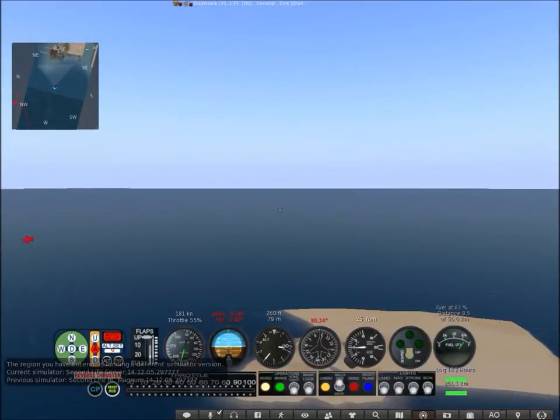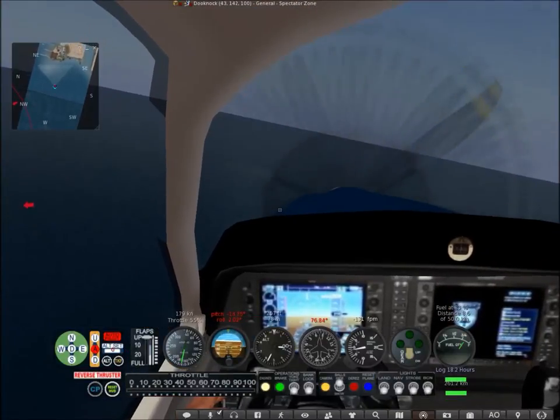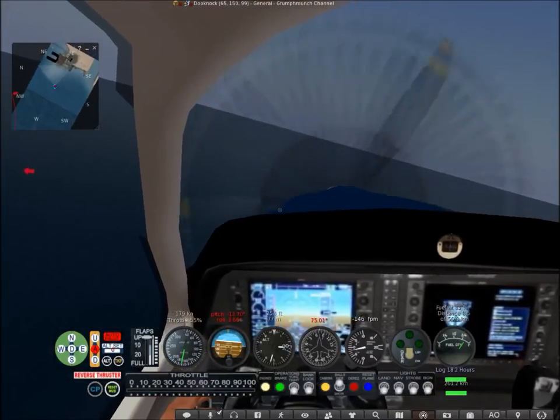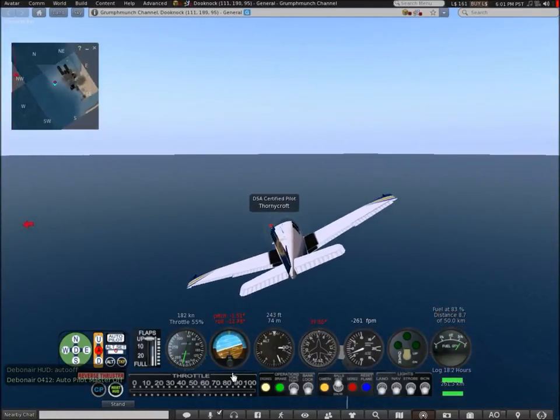I also noticed with the attitude instrument — in case you don't know what the attitude indicator is, that's the artificial horizon.